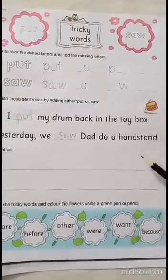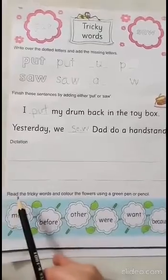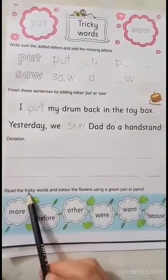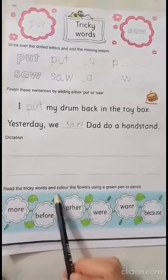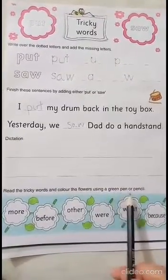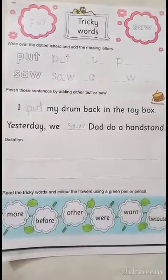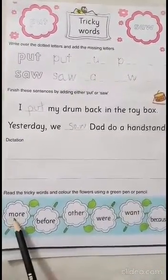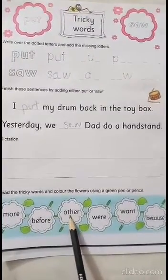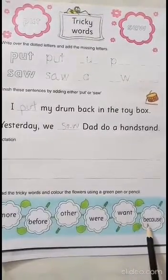I want you to write these dictation sentences on these lines. And after the dictation, let's do the last question. It says: read the tricky words and color the flowers using a green pen or pencil. You have to read these words and then color them with a green crayon. More, before, other, were, want, because.